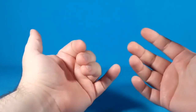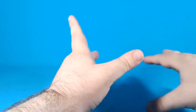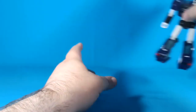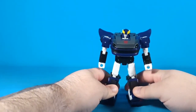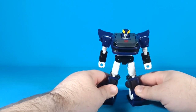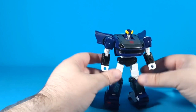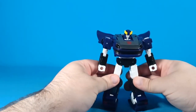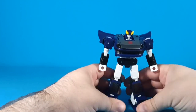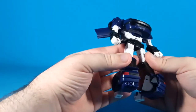What is up everyone, Zachamus Prime here with a Transformers figure review. Today I'm going to be reviewing the Buzzworthy Bumblebee series Silver Streak. This is a Target exclusive, like all the other Buzzworthy Bumblebee figures — quite the mouthful.